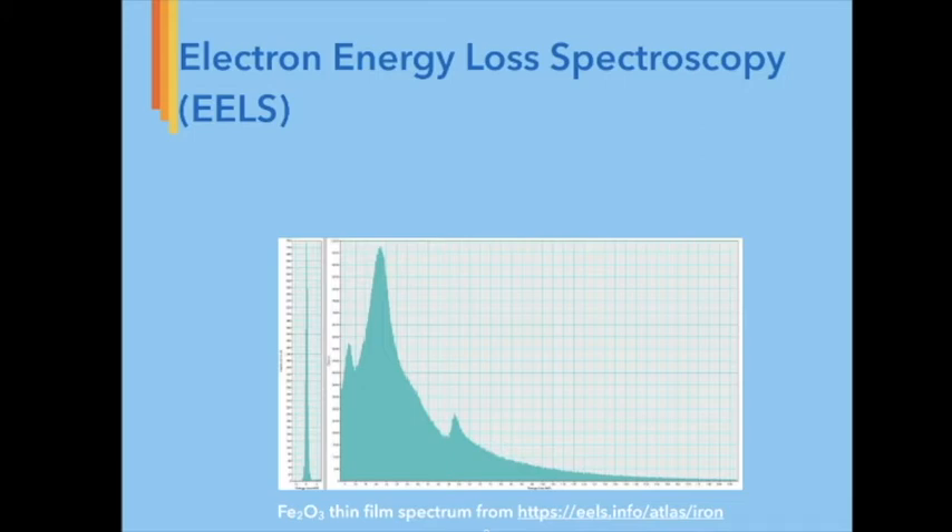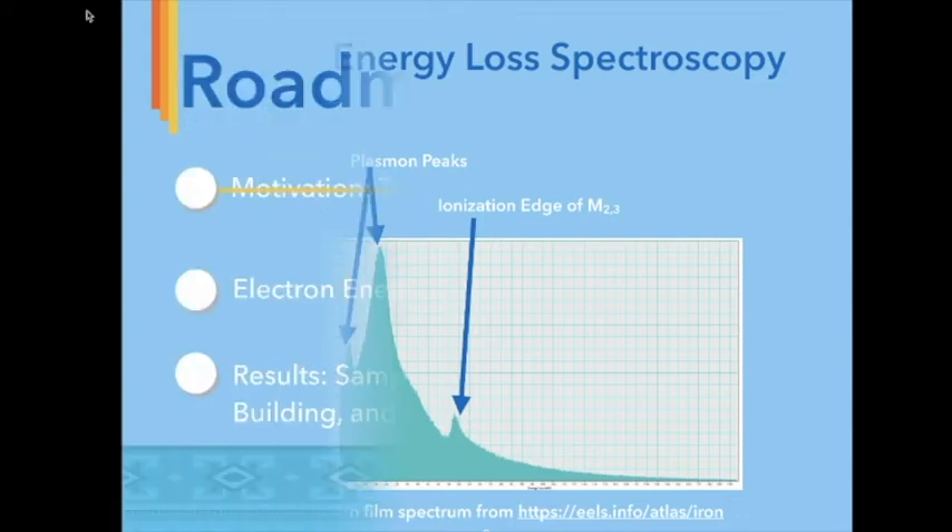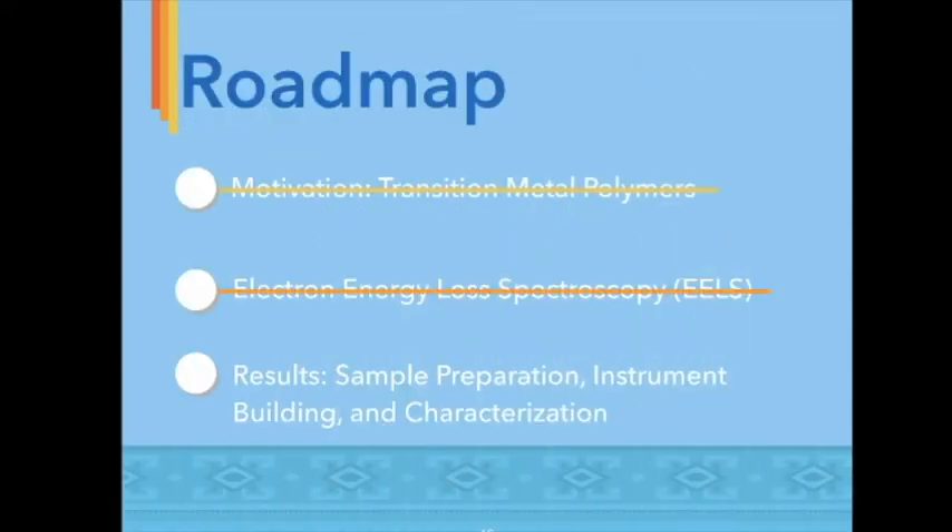Here we have an iron-3 oxide thin film spectrum from the online database EELS Atlas showing the characteristic zero-loss peak, which is composed of elastically scattered electrons and is the most intense peak. The plasmon peaks, which are a collective oscillation of free electrons that occur in metals and metal-like materials, come next. After the plasmon peaks, we incur the ionization edges, which contain information about the energy band structure of a sample. Using EELS to explore transition metals such as iron, which can be 3D printed to form replacement cartilage in humans, is the future of medicine currently being invented.